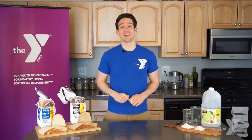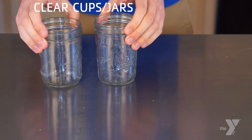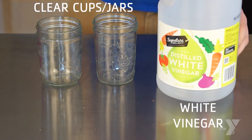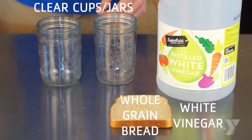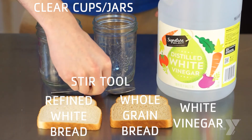Before we get started, let's make sure we've gathered all of our tools and materials that we will need. For this activity, you will need clear cups or jars, white vinegar, whole grain bread, refined white bread, and something to stir with such as a spoon or a fork.